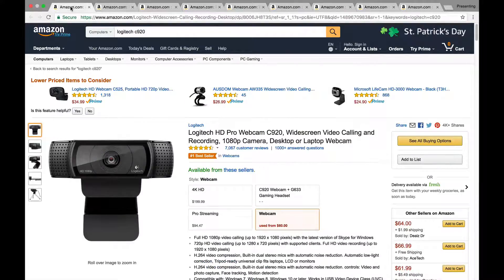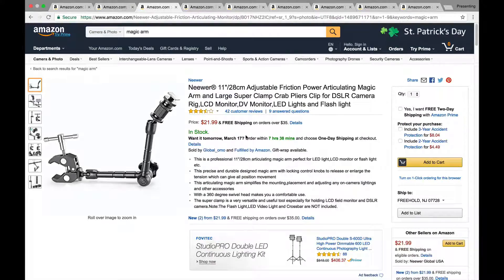If you want to be future-proof and get 4K, go with the Logitech Brio. Otherwise, save yourself some cash and go with the Logitech C920, which you can get used for around $60. Next on the list is called a Magic Arm. There are many companies that make these, but this one from Neewer is only $22 from Amazon, and it's the exact one I'm using. I have it mounted to a light stand with my Brio attached so I can move and position it however I need — right now just above and to the left of the built-in FaceTime camera on my MacBook Pro, so I'm still looking at the screen but the camera is in the right position.